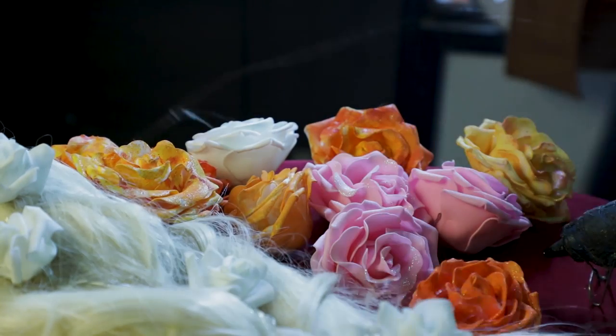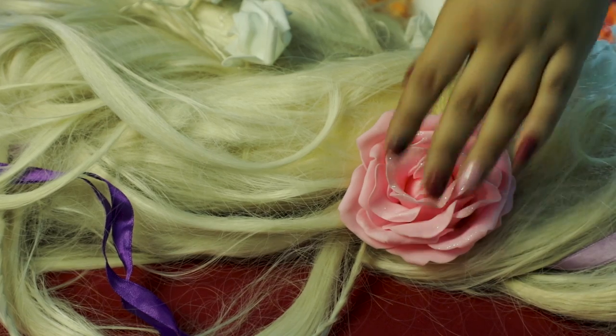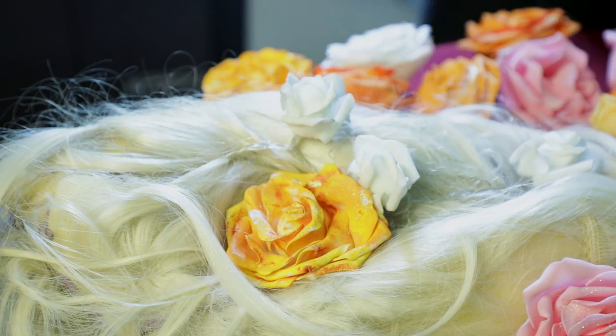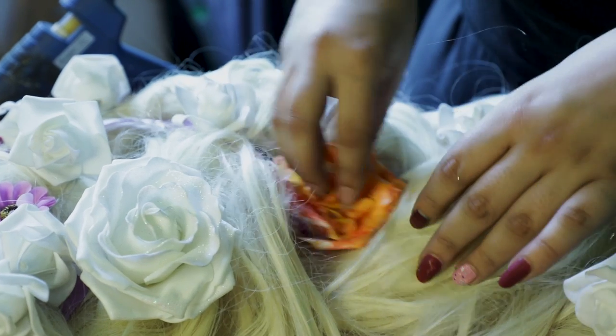Now the LEDs are secured, it's time to add in some flowers into our hair braid. I got different colors and sizes of flowers and I'm going to put them randomly, just glue gunning them on normally.